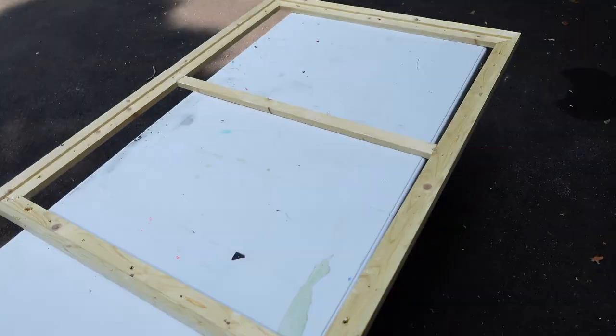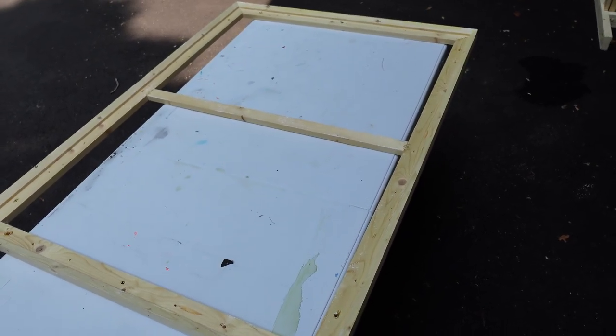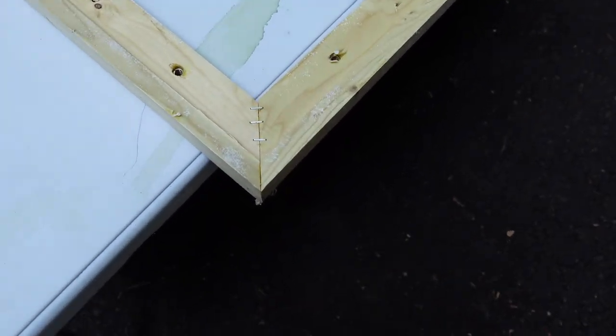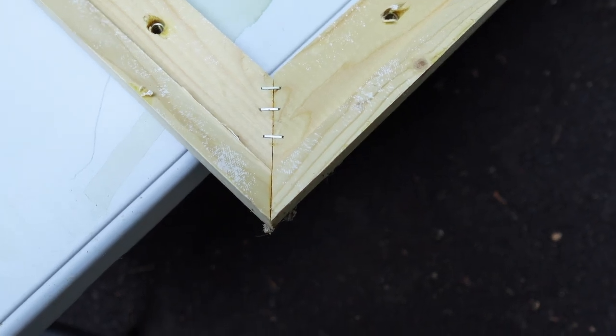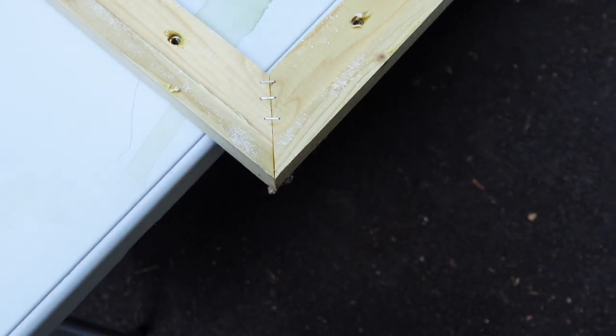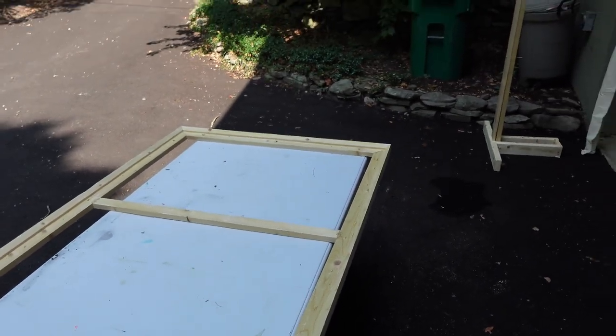With the smaller frame — and three by four is still fairly large as a painting — we also have a single cross piece. As we covered last week, when we build this it's really just mitered 45-degree angles. We glue them together, put some staples in there, and it doesn't have to look great. No one is ever going to see the frame.